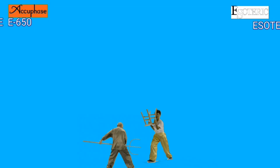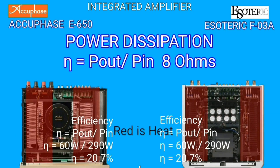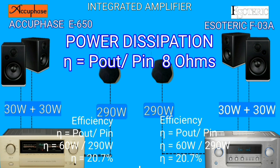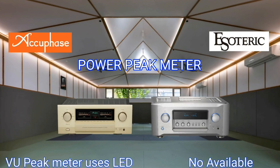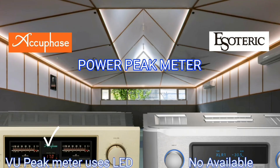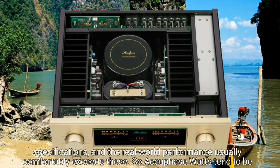The efficiency of these two integrated amplifiers is the same at 20.7%. This is a reasonable value for a Class A amplifier — no one wins, no one loses. Power peak meter is important for monitoring volume. Let's take a look at the bottom view of the AQBase E650.